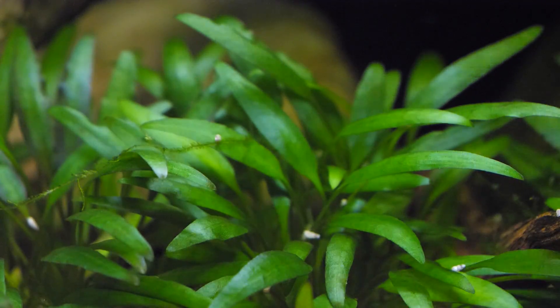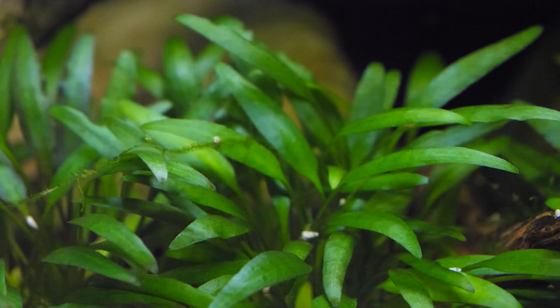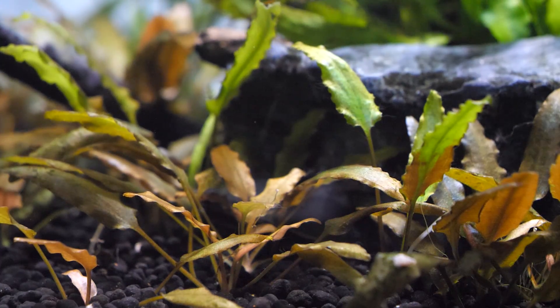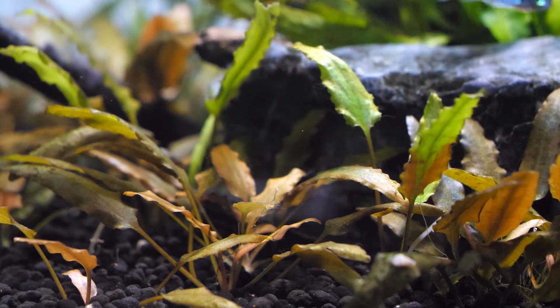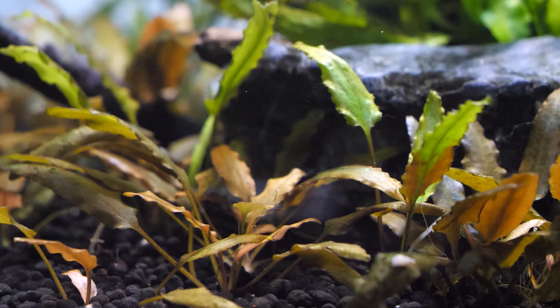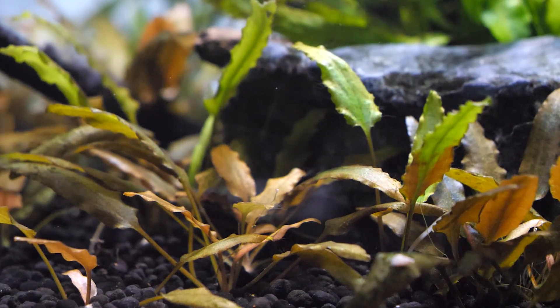The plant color range is really quite substantial with them. You get anything from a bright green coloration all the way to browns and reddish browns as well. So there's a nice variety of different colors, and of course there are different types of leaf shapes as well amongst the variety of species of Cryptocoryne. So there's a lot to choose from when it comes to keeping this kind of plant.